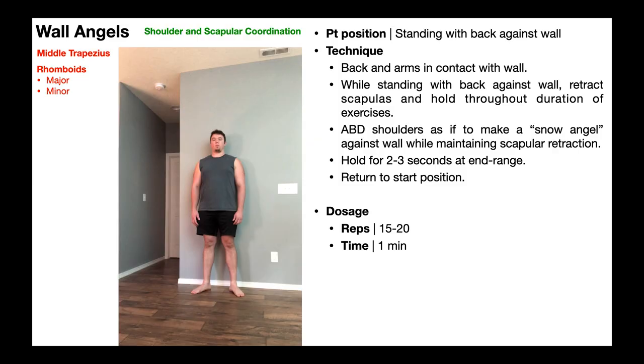Let's now look at wall angels. Wall angels are a great exercise for promoting shoulder and scapular coordination.